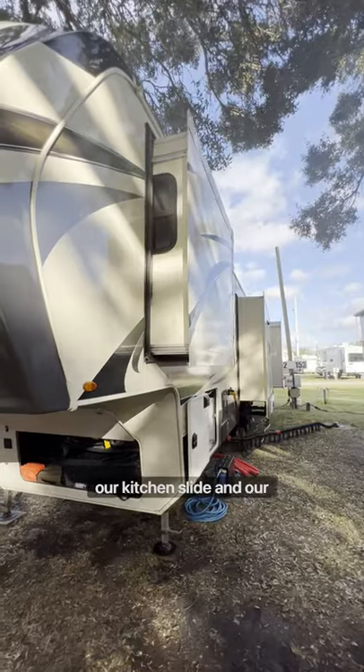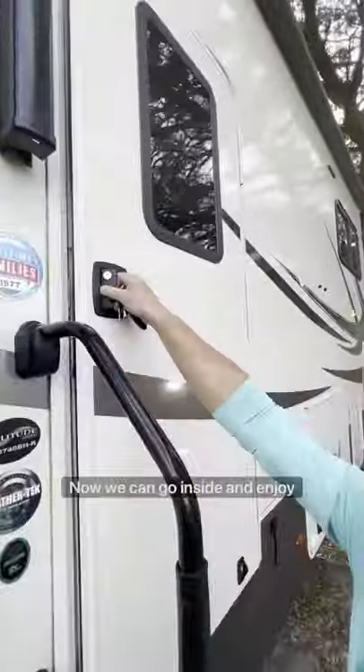We take out all of our slides — the kitchen slide and the bedroom slide. Now we can go inside and enjoy our new home.